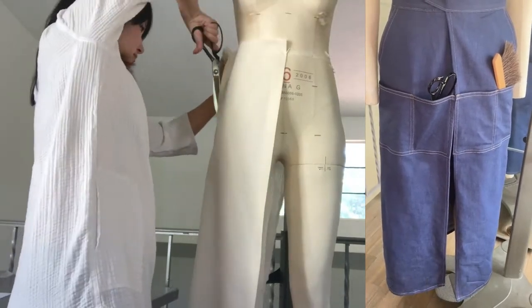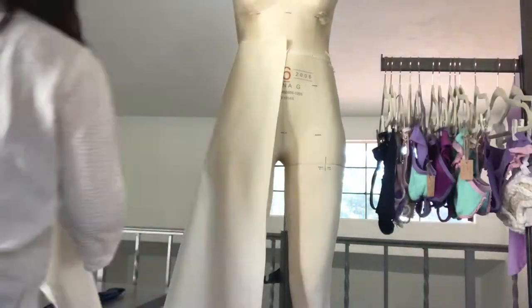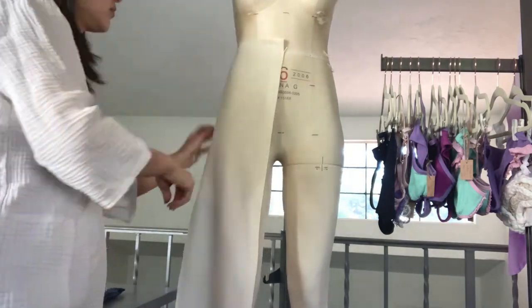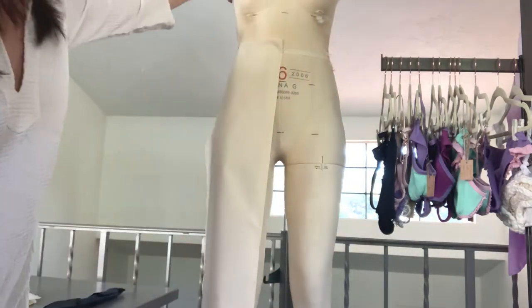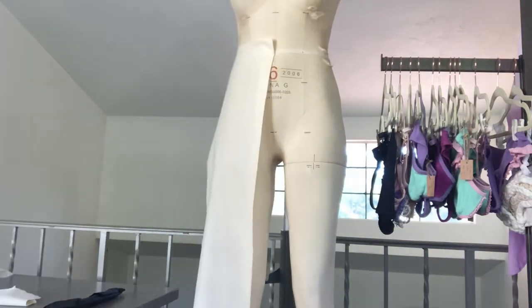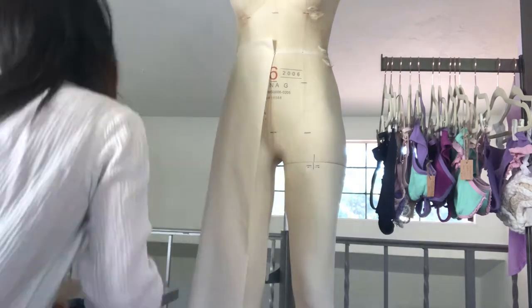I started with draping the front piece. I pressed the green line at the center front because I didn't want this part to be stretched out. I looked at the side seam angle at this point, so I wouldn't cut off the fabric too much.